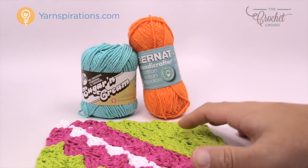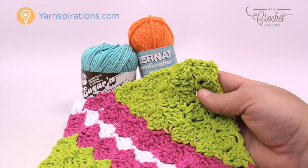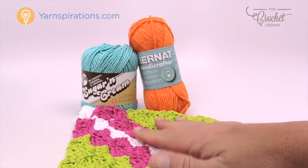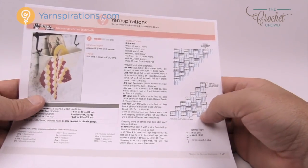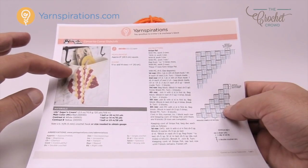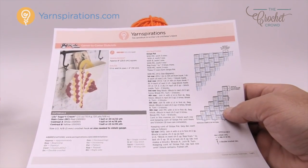In today's pattern we're going to be using Bernat Handicrafter or Sugar Lily and Cream, both made by Yarnspirations. You need to use cotton for this kind of concept for your kitchen or bathrooms because cotton can be machine washed and will hold up to scrubbing dishes, tea towels, pot holders — a lot of great things can be done with cotton. There's also a free pattern today that has a diagram showing you what's happening with the stitches as we grow bigger. You're going to need a 5mm size H crochet hook today.